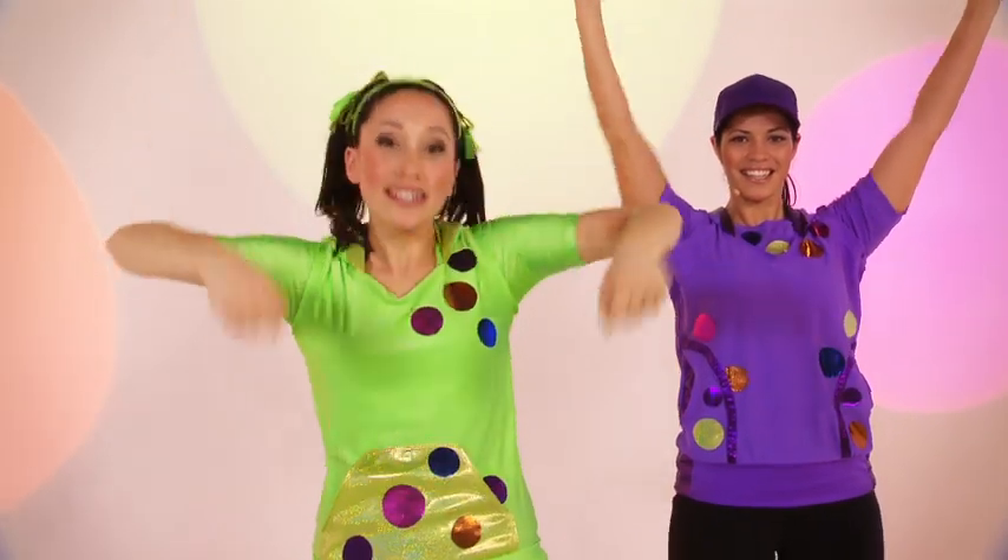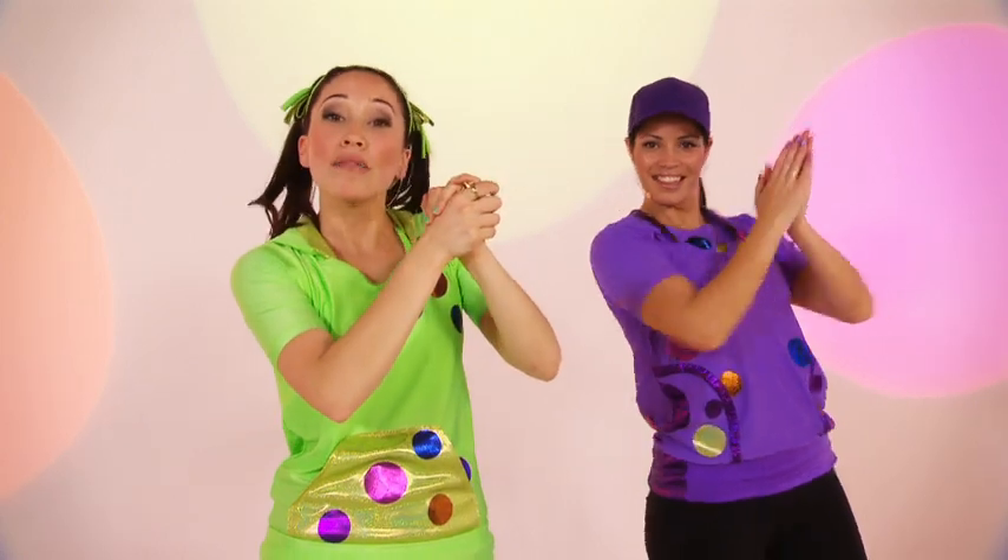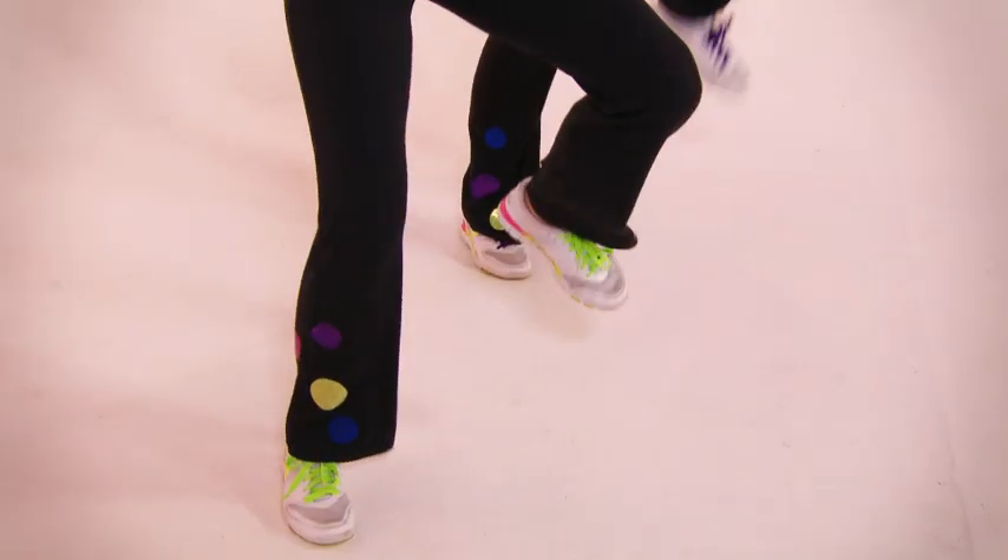Next, we're going to do three claps. Clap, clap, clap. And we're going to stomp our feet. Stomp, stomp, stomp.